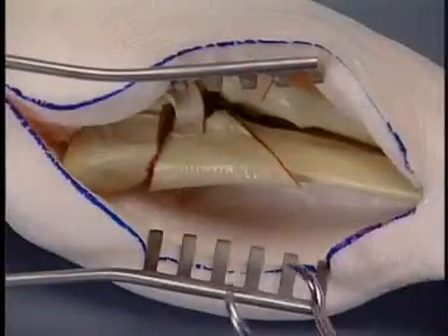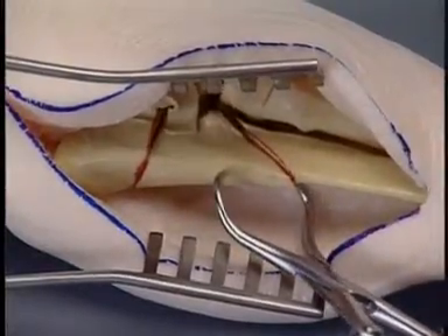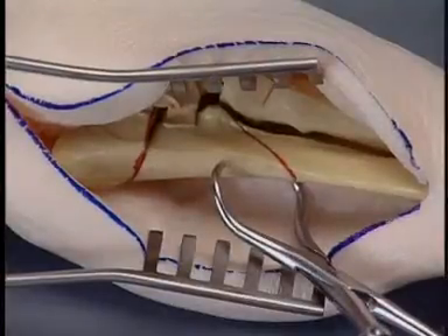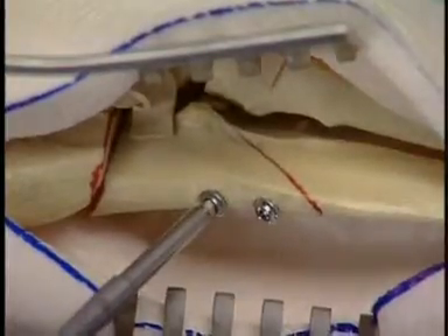First, the oblique fracture is reduced anatomically. Then the fracture line is compressed with 2.7 mm lag screws.